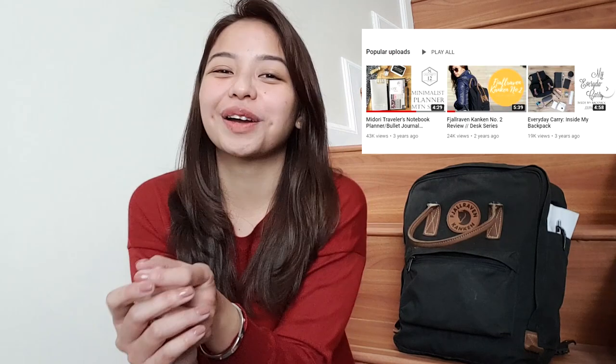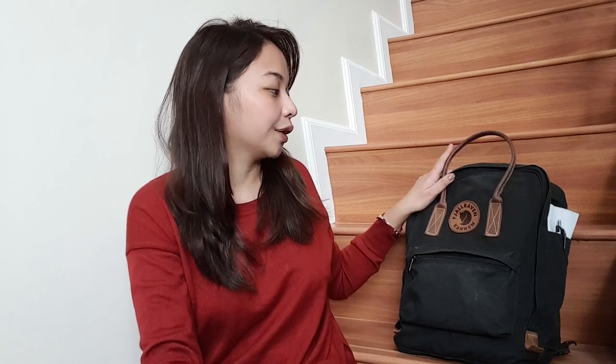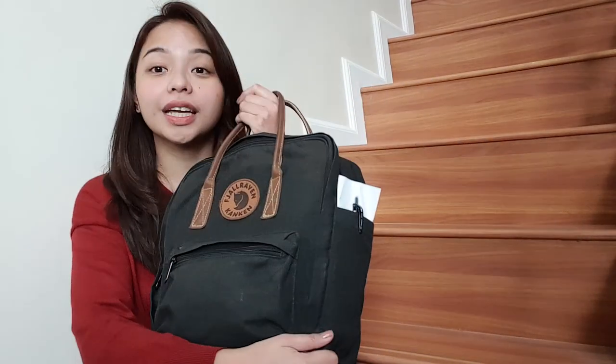So if you have seen that video, I made a review of the backpack way back when I got it for the first time, and that was in 2017. So I thought I'd just give an update as to how I've been using it and how the whole backpack is holding up so far.